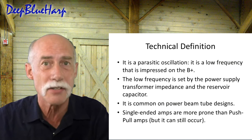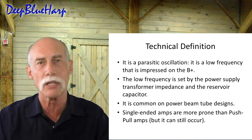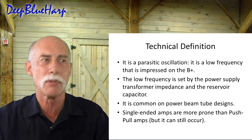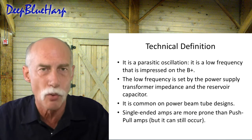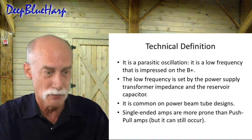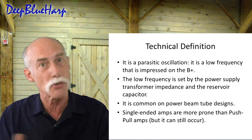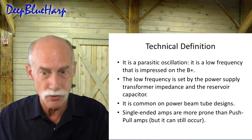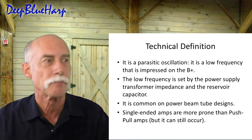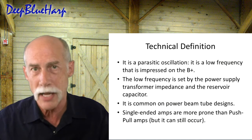The technical definition: it's a parasitic oscillation — that's exactly what it is. It's a low frequency that's impressed upon the B+. The low frequency is set by the power supply transformer impedance and the reservoir capacitor. You can calculate the frequency based on the reservoir capacitor value and the impedance upstream in ohms — it should be very close to the motorboat sound you hear. It's common on power beam tubes such as the Premier 28, which is where we discovered it.